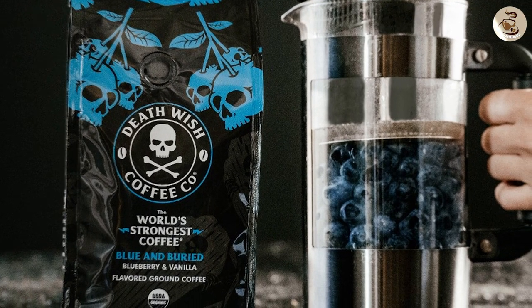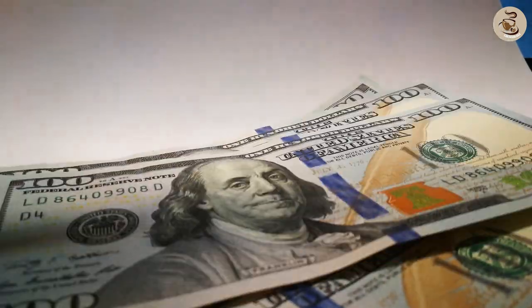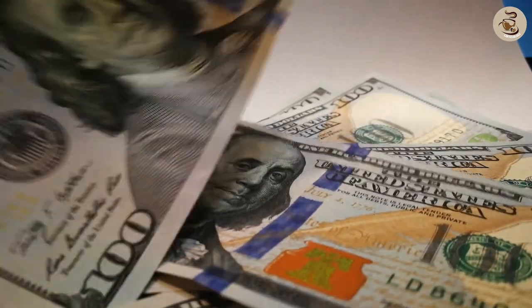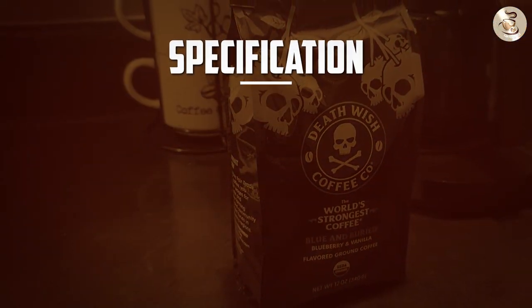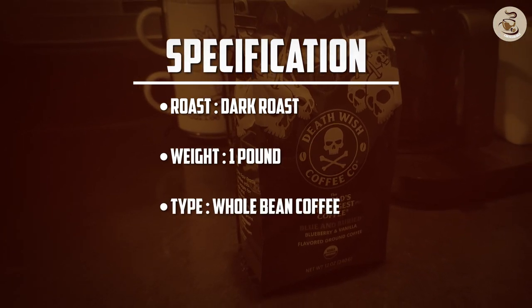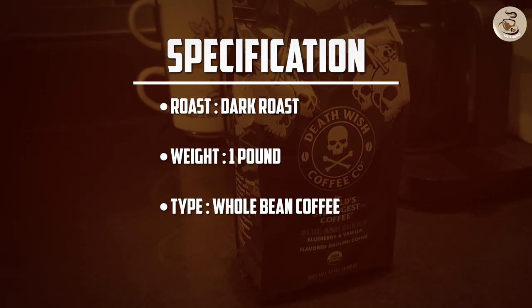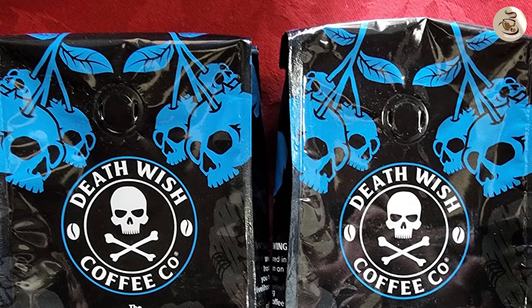Price and value for money — the Blue and Buried Coffee is priced at around $19 for a 12-ounce bag, which may seem expensive compared to other coffee brands. However, when you consider the quality of the beans used and the caffeine content, it's actually quite reasonable. Plus, if you're someone who drinks a lot of coffee, you'll be able to stretch out the bag for a longer period, making it a worthwhile investment.